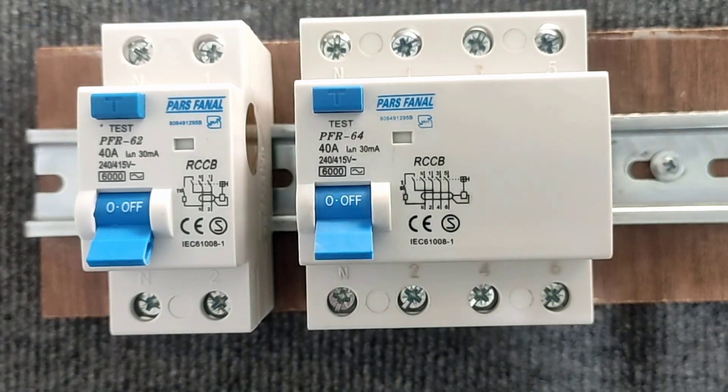30 mA means that if the difference between the input and output current increases, the switch will cut off the circuit. This feature provides protection.